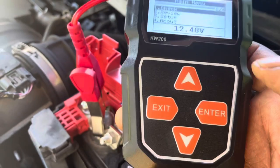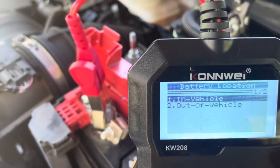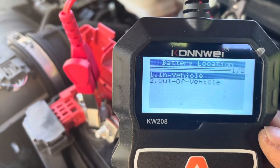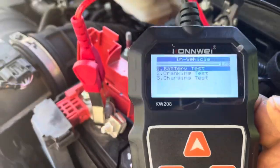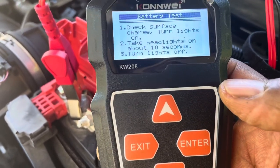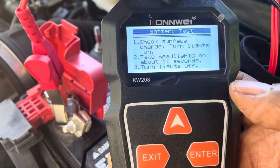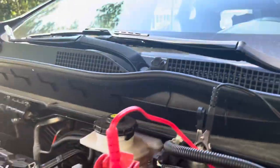I go here and hit enter. It is asking me: is the battery in the vehicle? Yes, so I press enter. Beautiful. And it's a battery test, so I hit enter again. It says turn on headlights for about 10 seconds, so I'll go back shortly. I will be back, so don't go nowhere.